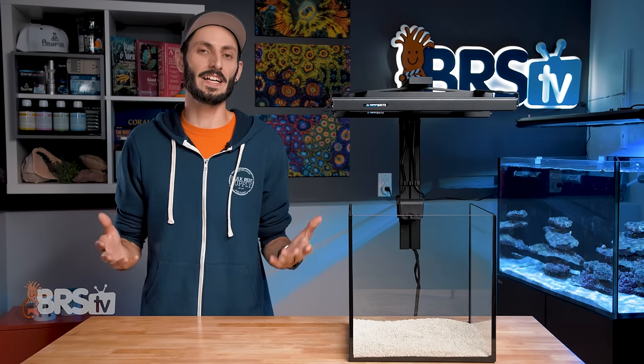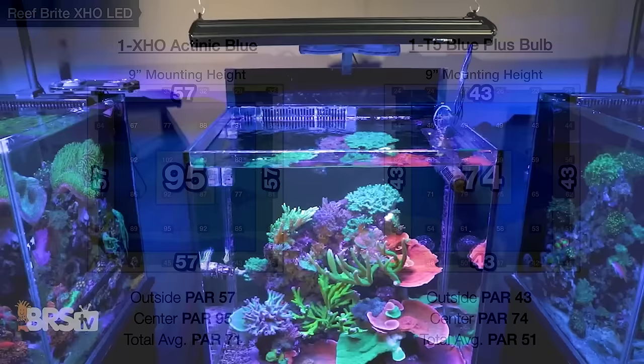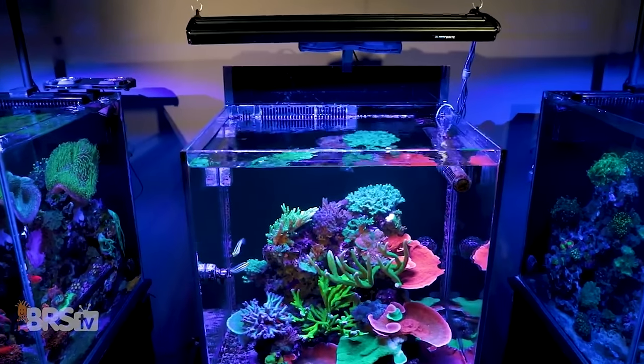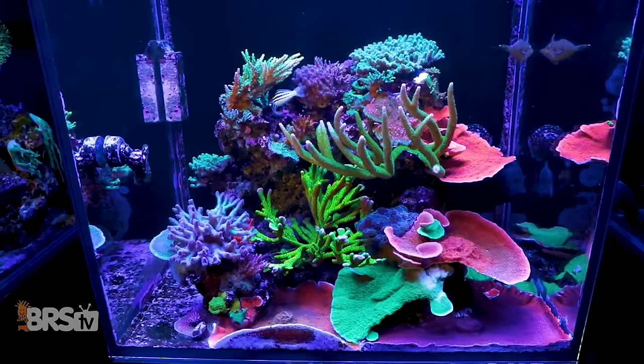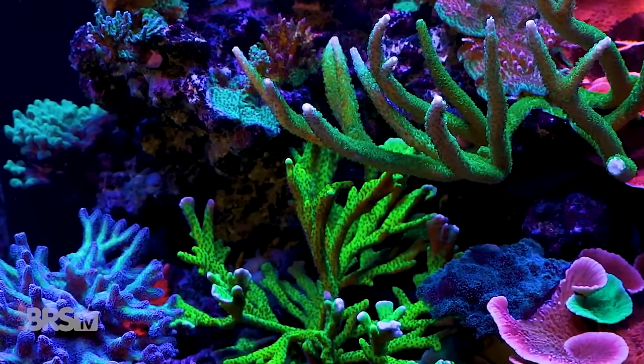The data really isn't all that surprising since Randy's already shown that a single XHO strip performs as well or better than a single T5 strip. In fact, if you wanted the PAR and spread performance of a T5 fixture but with zero bulb changes and the color pop that LEDs are known for, Reefbrites are the way to go.